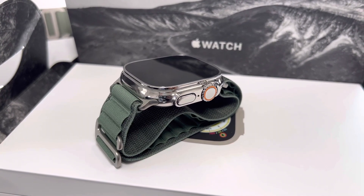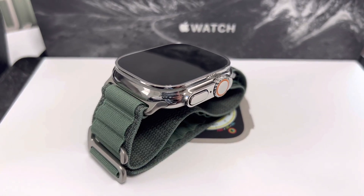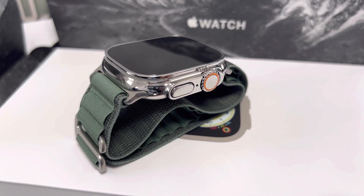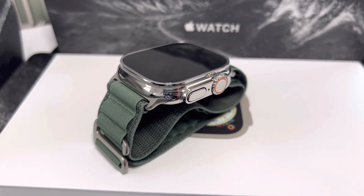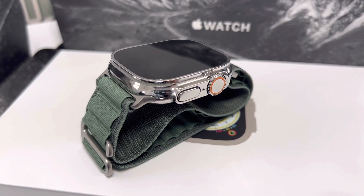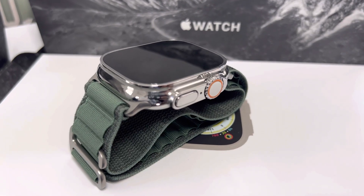Hello my friends, this is Chris from Watch Plating Professionals and The BS Luxury. This is another beautiful, awesome polished Apple Watch Ultra. Client sent it in — thank you Armando for your business. This is just outstanding. I just love the watch, love the battery, and love it even more with this beautiful polish.